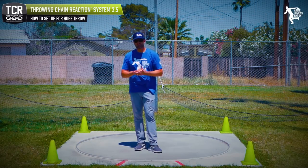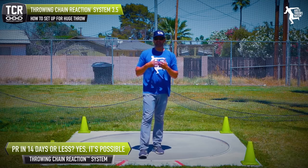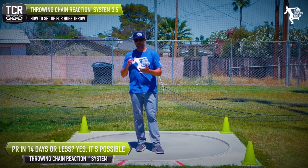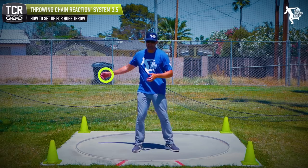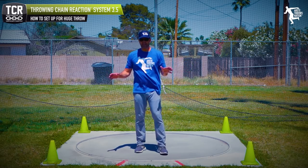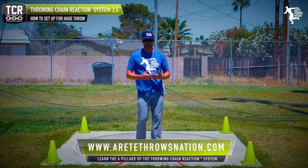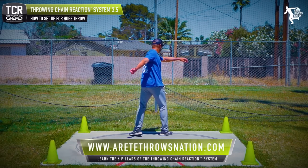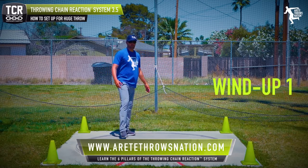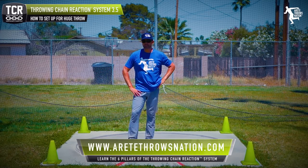At Ereté, one of the things we focus on is getting our throwers to eliminate a lot of wasted motion — so we're cutting down on multi-winds. When you see kids doing that type of thing, we want to eliminate it. We want to control and set that separation and stretch reflex correctly. In our system, we call this a wind-up one. It's very similar to some of the movement you've seen out of some of the best discus throwers in the world.